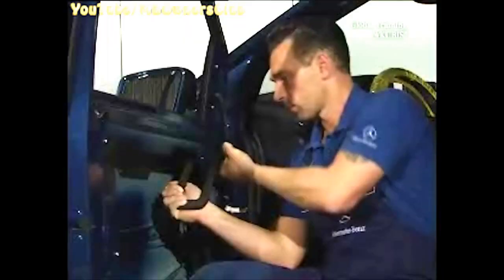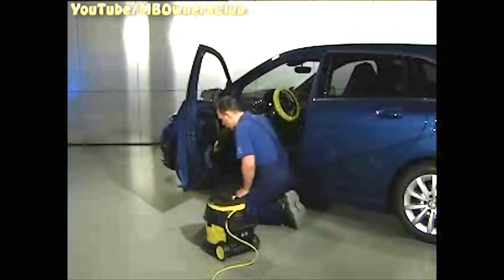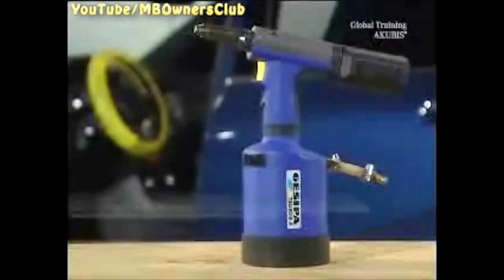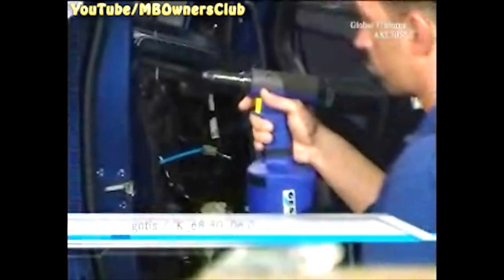Before installing the module, remove the remains of the rivets with the removal tool. Vacuum up the shavings. Install the door module in the reverse order. For the installation, you need a blind rivet tool. You can order this on GOTIS.